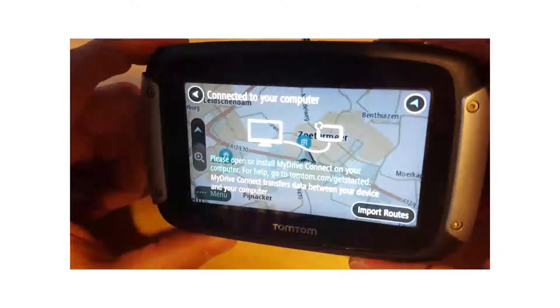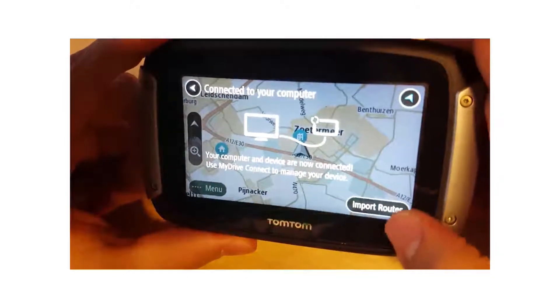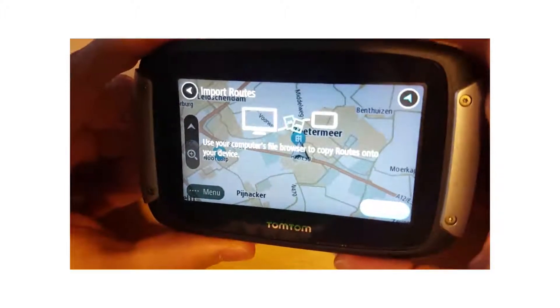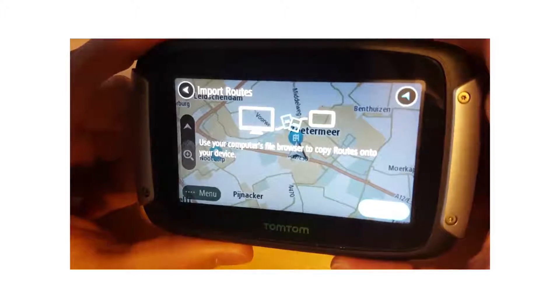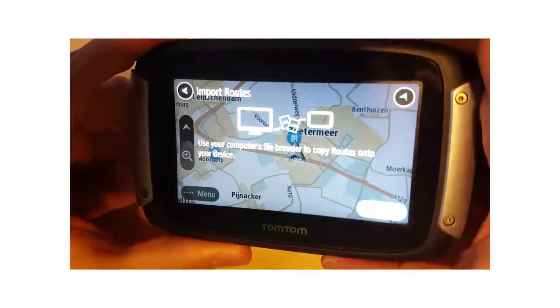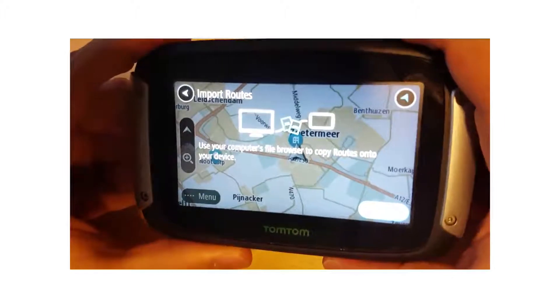I just turned my TomTom device on. As you can see it is connected to my computer, and you're going to have to click import routes. Once you see this screen, you're going to have to click on the connector on your computer and then click export to device — but only if you see this screen.